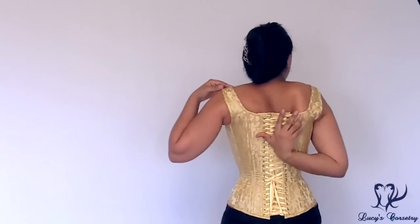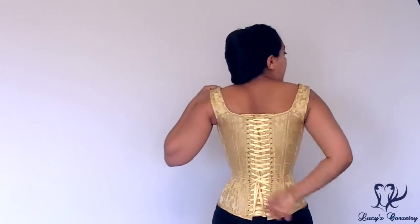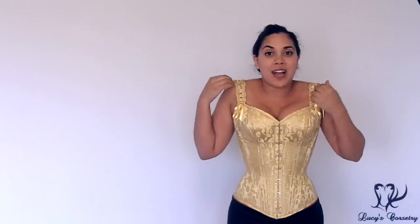When it started, the back was probably a good one or two inches lower, and it wasn't allowing me to properly tuck my shoulder blades into the corset, so I felt very hunched all the time. In this corset, I feel a lot less hunched.